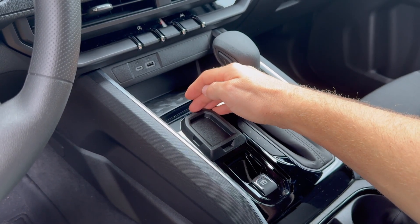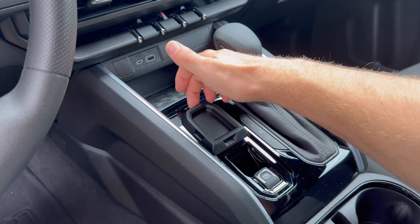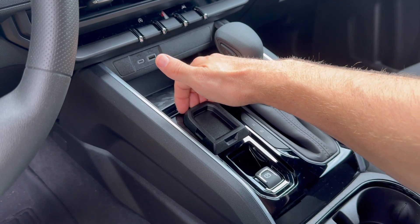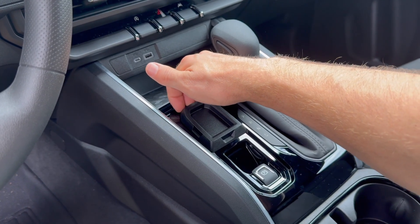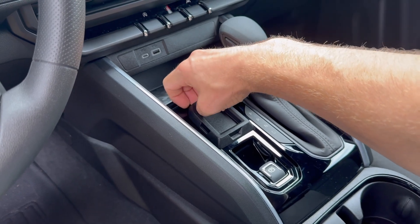If you want to be extra careful you could use a plastic trim removal tool, but right here in the front where there's a little notch you can get your finger in and pull up. I found that's the easiest spot to start from, and then you can work your fingers around and pull up.